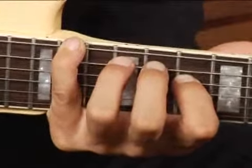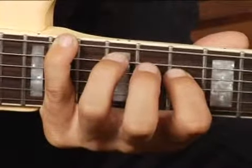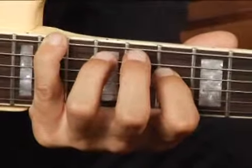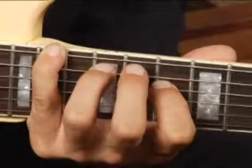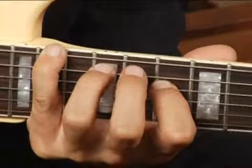Your ring finger or your middle finger, whichever is easier for you, on the twelfth fret, fifth string, and your four finger on the fourth string at the tenth fret. Your chord should sound like this.